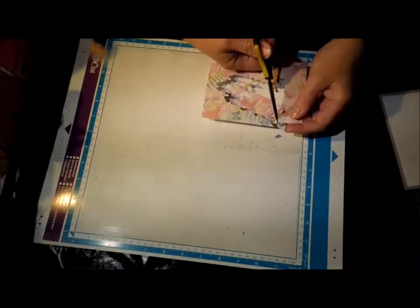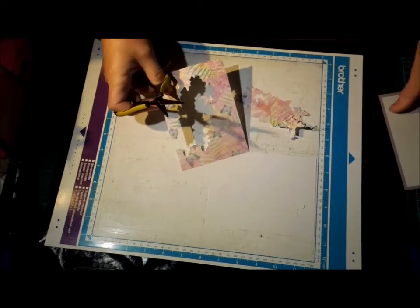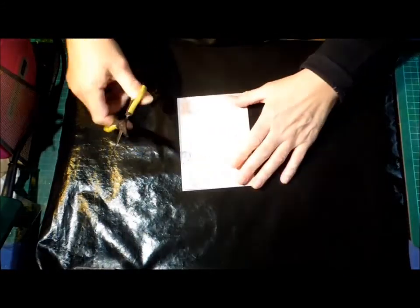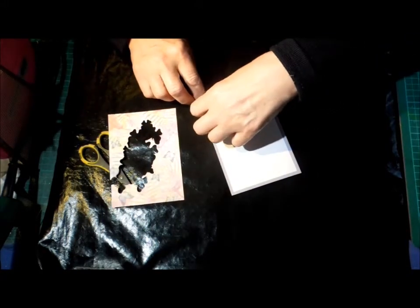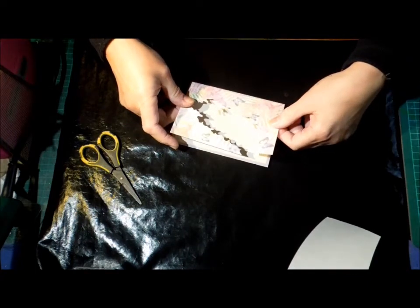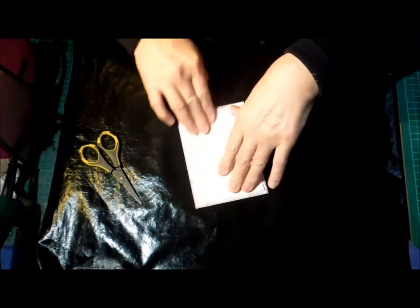I'm just going to snip this. I wanted to take it off in front of you, and then I'm going to stick this down onto my base card. I think it'll be alright. So I'll take this off carefully. Okay, so now I've got a sticky sheet. It will be very sticky, so I probably won't get two chances of getting this on.